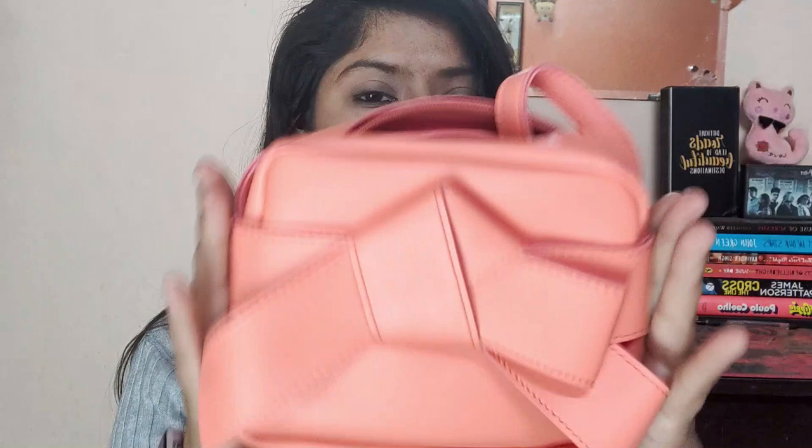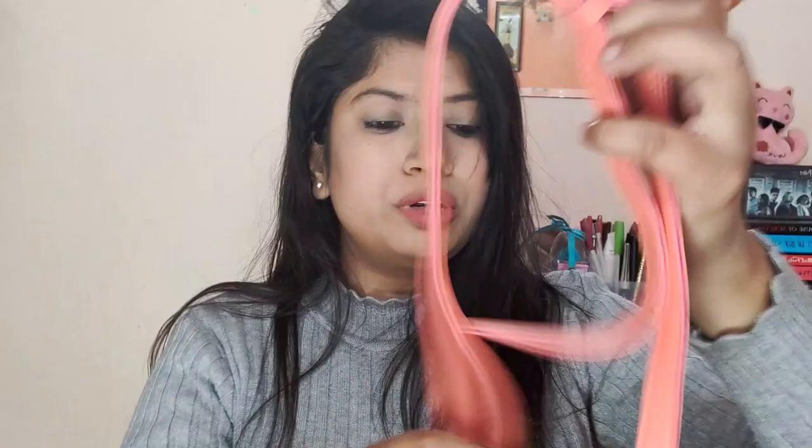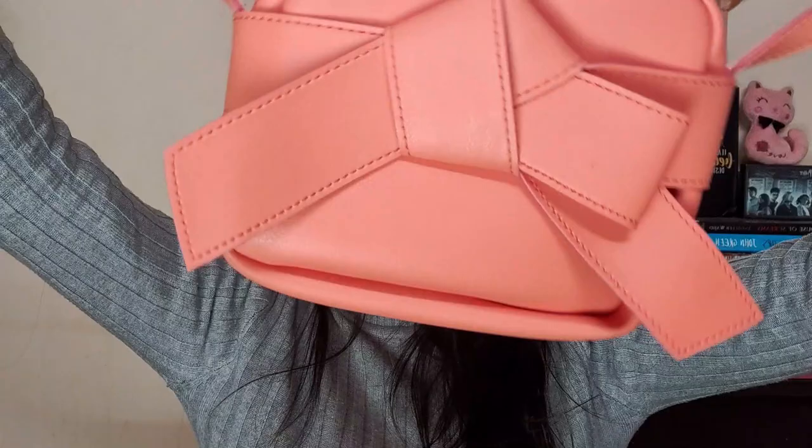The next one is also a sling bag. This is how it looks — it has a bow kind of pattern on the front, very cute. The strap is not adjustable on this one, but it looks really cute when worn and there's quite a bit of space inside. You can keep your phone, lipstick, and other tiny bits easily.